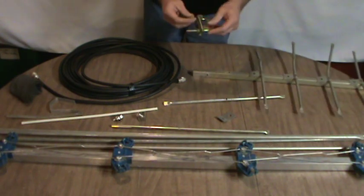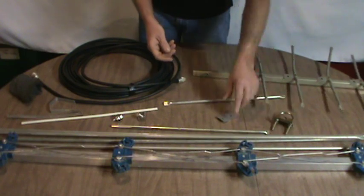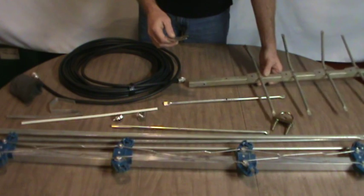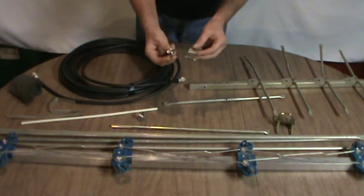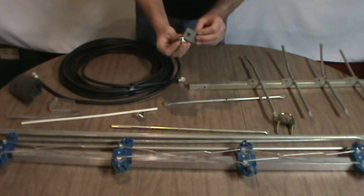You're also going to need a mounting bracket. This clip that came off of the TV antenna — I'm going to try to use it as a mounting bracket for my feed point connector, and this is also where we're going to attach our gamma match.